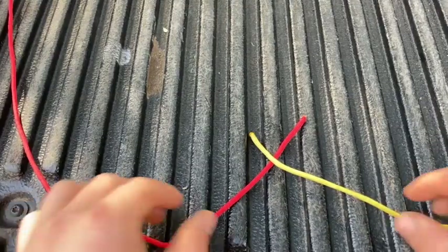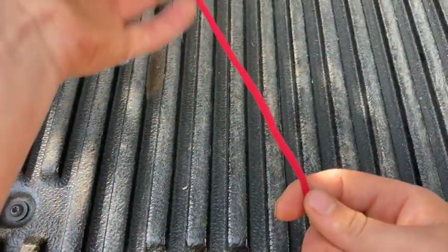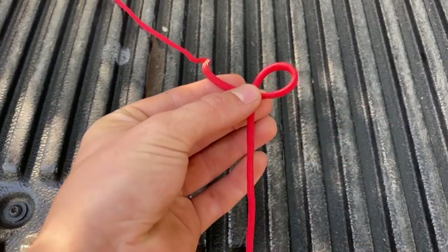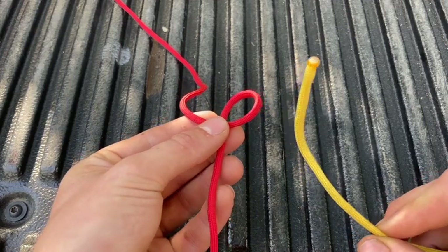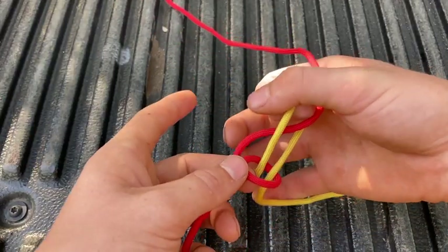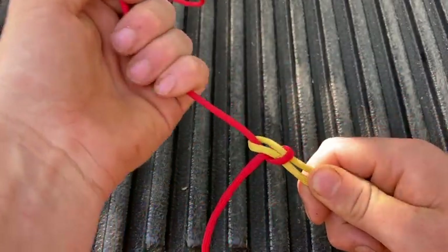If you're still having trouble, try tying it with two different ropes of contrasting color. Our red rope is going to be our standing end. We're going to put our rabbit hole, or overhand loop, in this rope. Now our yellow rope is going to be our working end — we'll call him the rabbit. He goes up the hole, goes around behind the tree, goes back down the hole. Pinch the yellow rope on the yellow rope and pull tight.